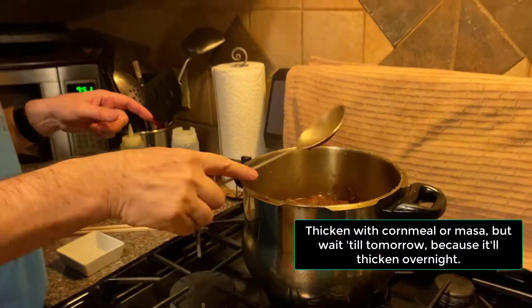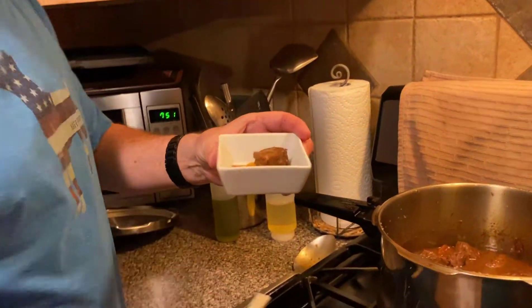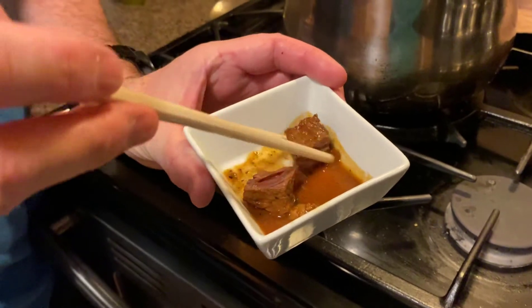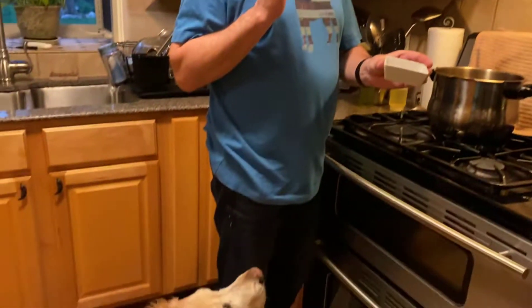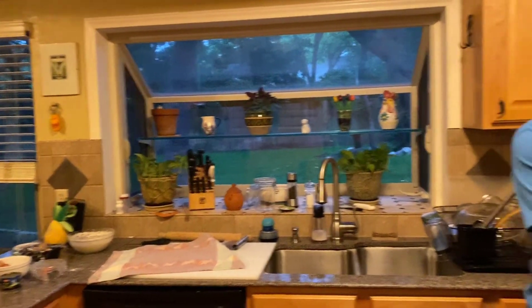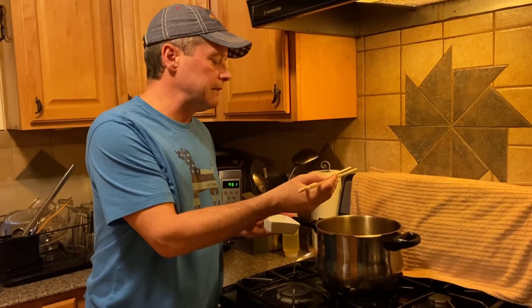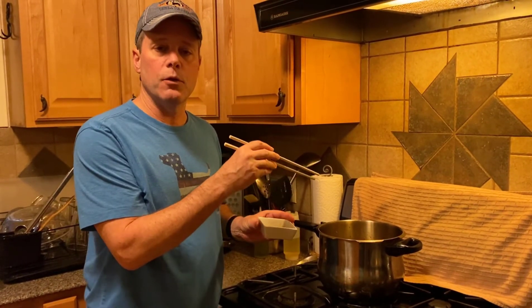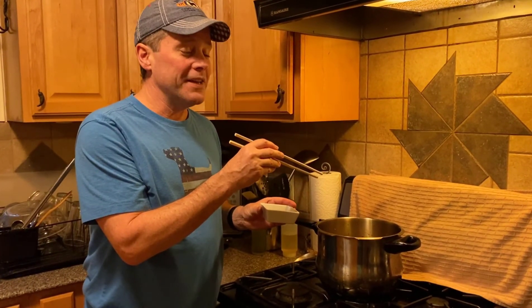If you want to thicken it, you can. What I wanted to show you is what that time in the pressure cooker actually did — usually when it's totally cooked through, you can just break it with chopsticks like that. The secret to really great chili is let it sit overnight; tomorrow this is going to be amazing. I've got enough here for at least six meals for that small investment in meat and time. So we're going to divide this up into a bunch of Tupperware, freeze some of it, keep some for dinner tomorrow night. Thanks for joining me again — I love you guys, bye.